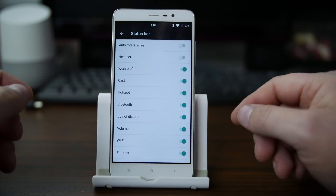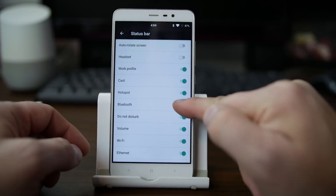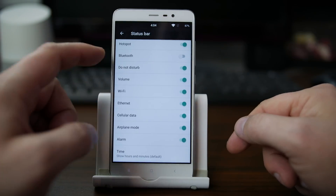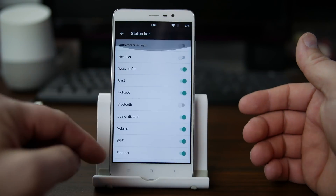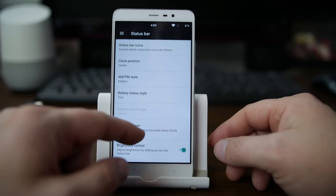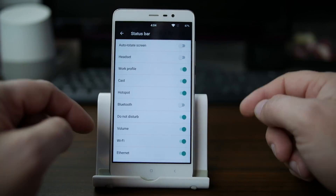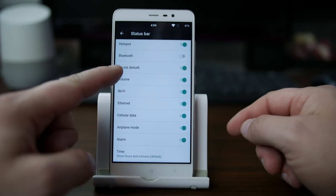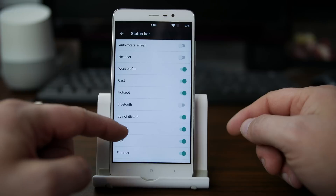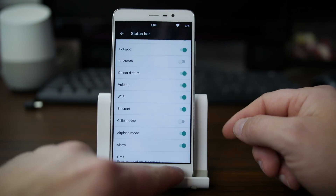We have status bar icon options. For example, if you always have Bluetooth on but you don't want to see the icon because it irritates you, you can just turn it off. You can do that with any of these icons — it just really cleans up your status bar the way you want it. I'm also going to turn off the one showing my SIM information — that's the cellular data one right there.